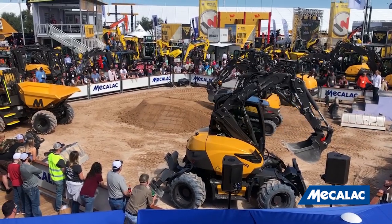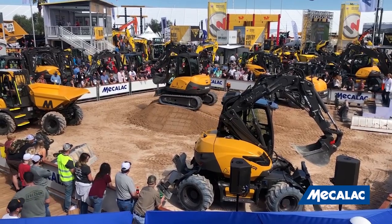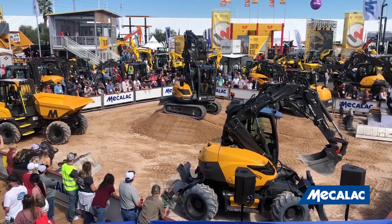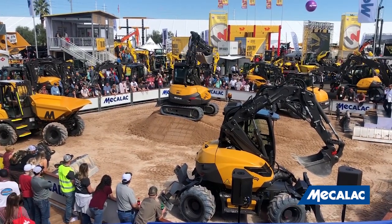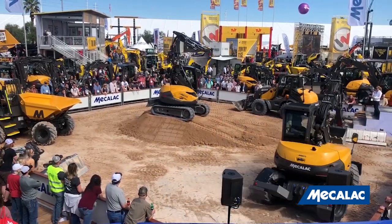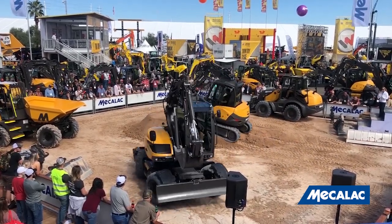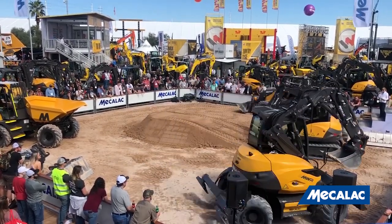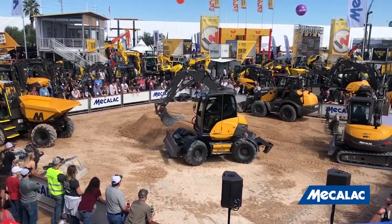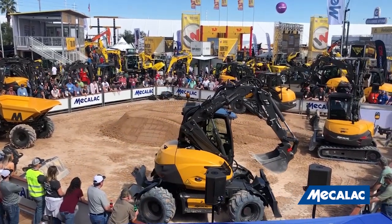We're going to kick things off with the 6MCR. This machine is fast, productive, and compact — a compact excavator and skid loader in one single machine. A hydraulic offset arm with a hydraulic pump will allow you to work faster and reach further. The 9MWR, with four-wheel steering and excellent mobility, is compact and productive. Optimize efficiency to get a better return on investment with the 9MWR.